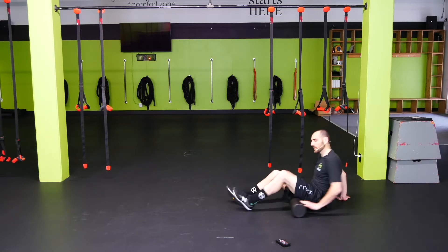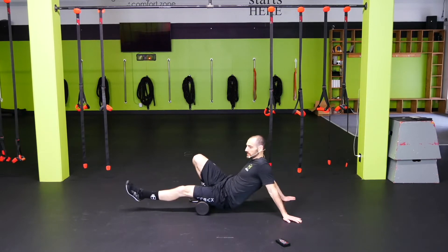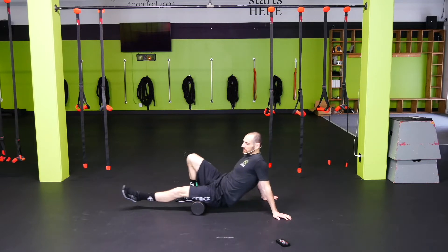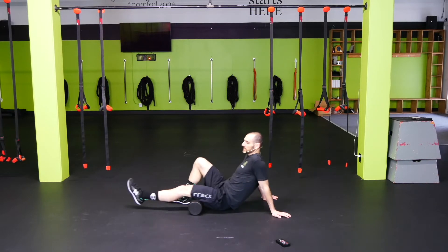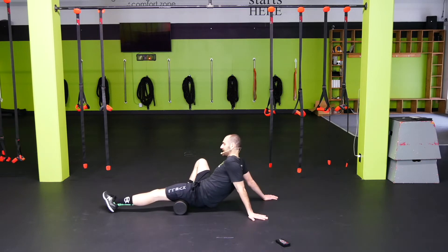Let's go all the way over to the hamstrings now. Start with the toe out, then go toe up to the central hamstring — there are three hamstring muscles back there — working the knots out. Then go toe in.